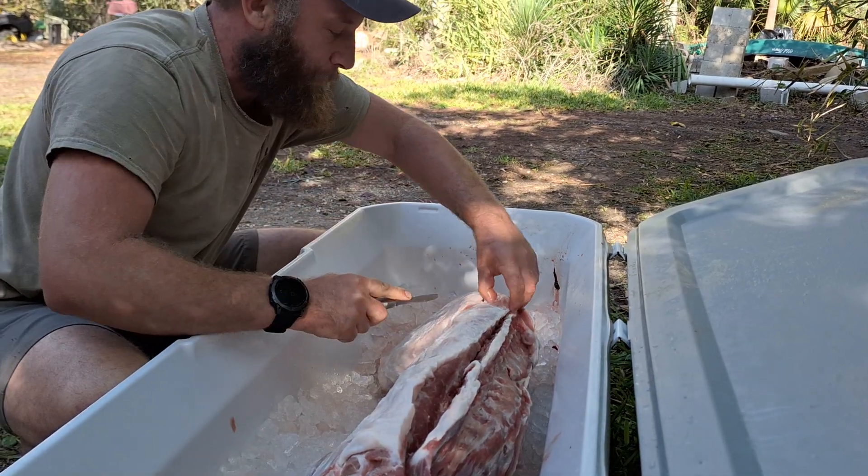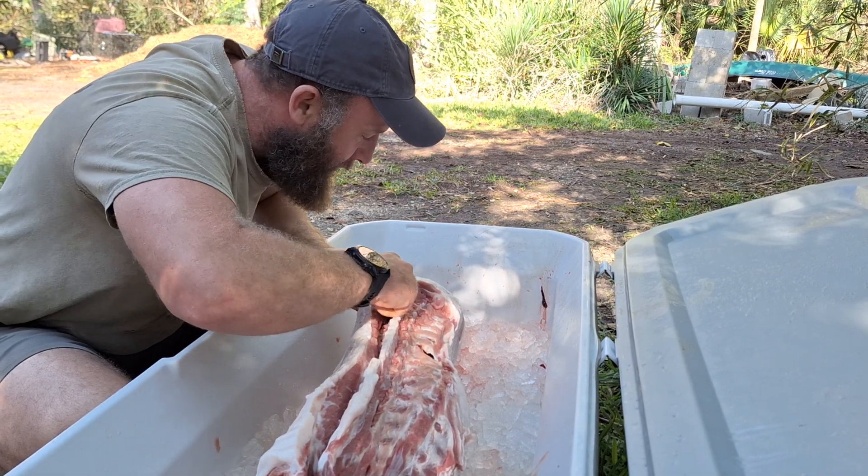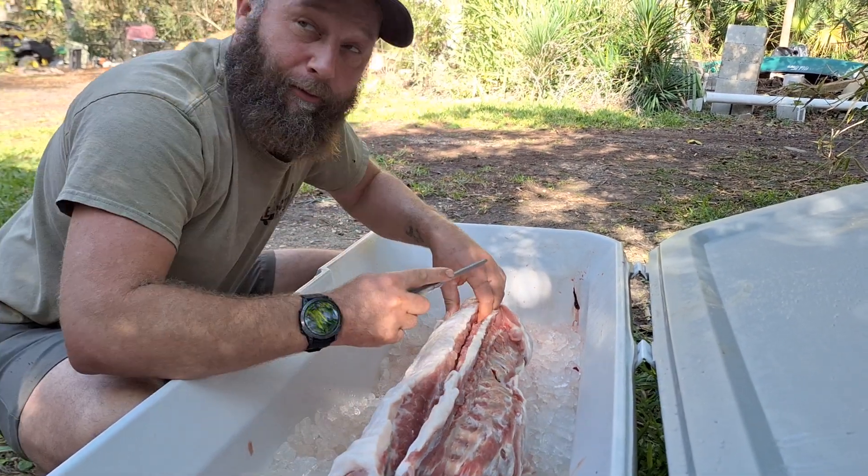My hands are freezing — I'm rushing. Don't rush on those good pieces of meat. Don't leave those good pieces of meat behind.